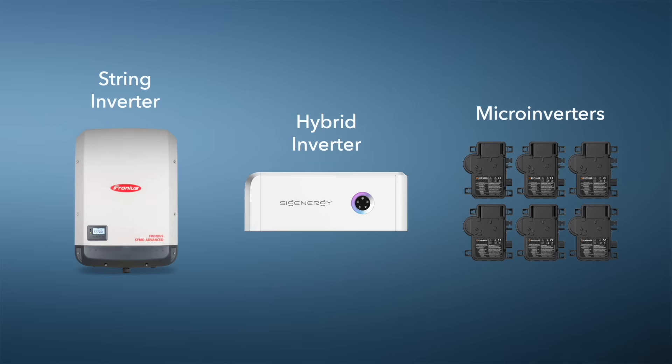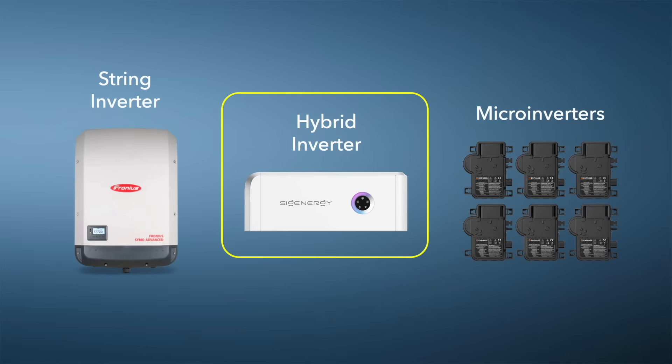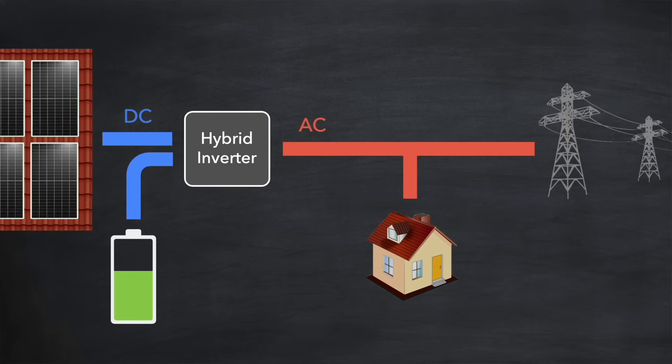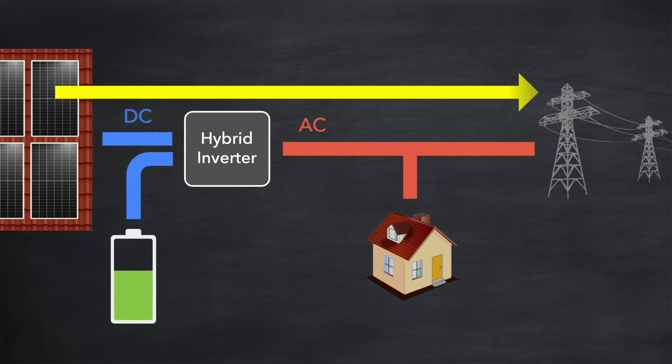Let's move on to a different type of inverter now: the hybrid inverter. It has all the same core functionality as a string inverter but it also allows you to connect a home battery to it, specifically on the DC side. If the home needs power and there isn't enough solar generation to cover it, the hybrid inverter automatically discharges the battery to supply the extra power, avoiding the need to draw from the grid. If there is more solar generation than the home needs, the hybrid inverter automatically charges the battery with that excess. And once the battery is fully charged, any remaining excess solar generation is exported to the grid just as with the string inverter.